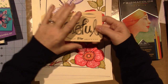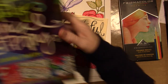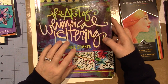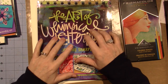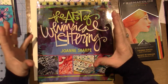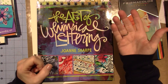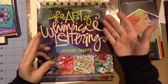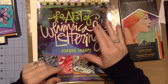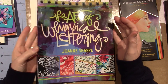I did the December book club for Joanne Sharp's book, The Art of Whimsical Lettering. I'll be doing this year's year-long class — I'll put it in the description box. It's about 24 different videos she has, and not all lettering. There's going to be some mixed-media, art journaling type stuff, so I'm looking forward to that.